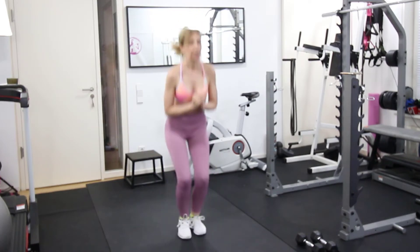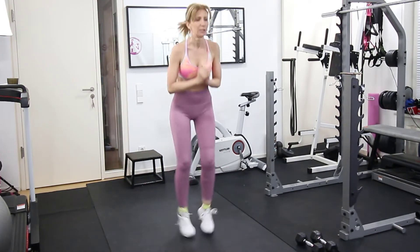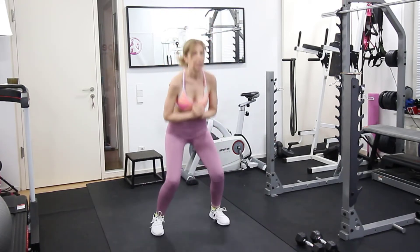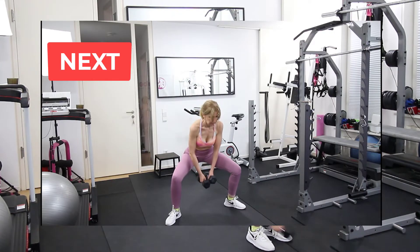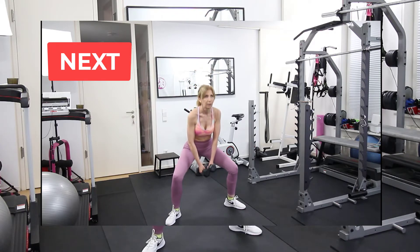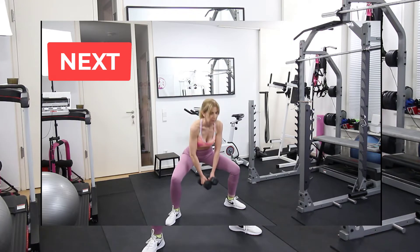For the next exercise we're going to hold both weights in front of us and we do sumo squat in combination with pulse sumo squat.